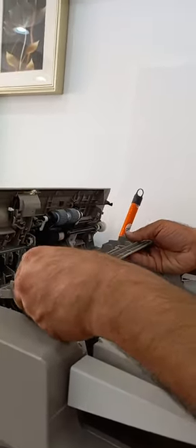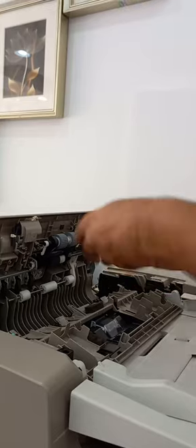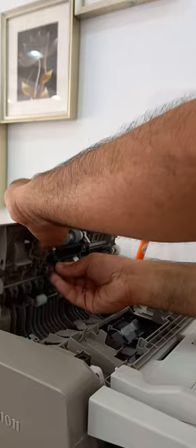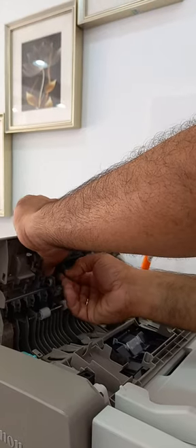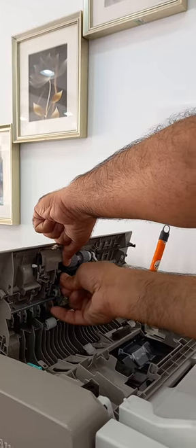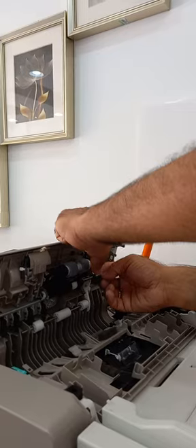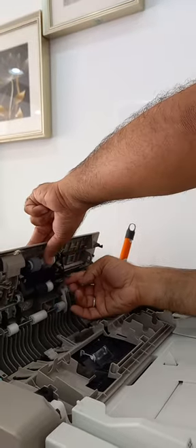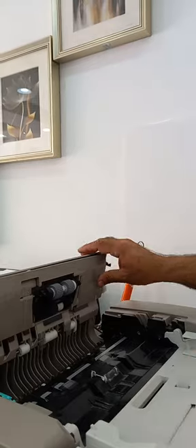Before putting the cover, you have to put this one from here — this lock should be like that, the other side also. Then close this cover. Yes, it looks good like this. Close this cover — that's it.